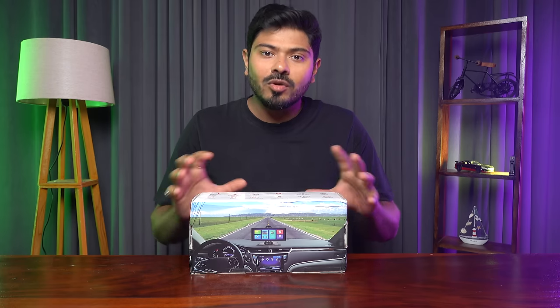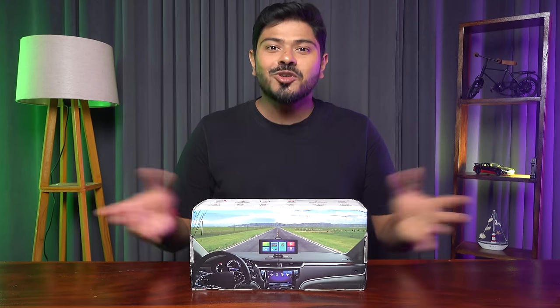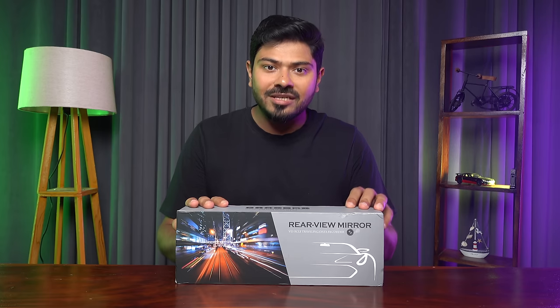Some viewers said that this product seemed very useful. However, there is no proper space for setting it up in the dashboard. So here I am with a solution to that problem, and that is a smart rear view mirror. Let's do this unboxing and see what features are available in this device.